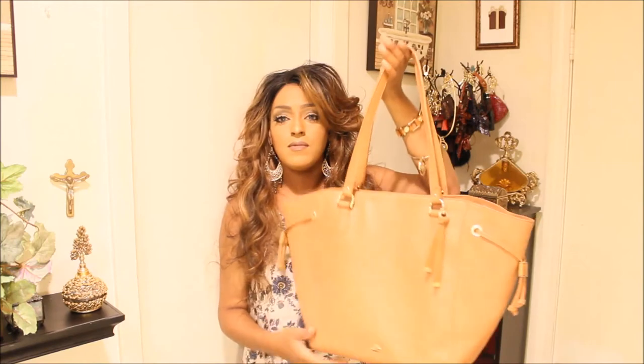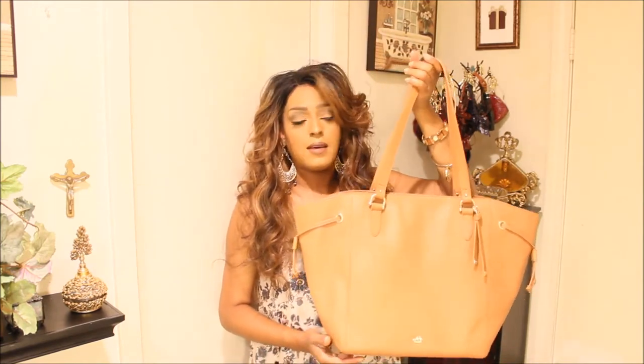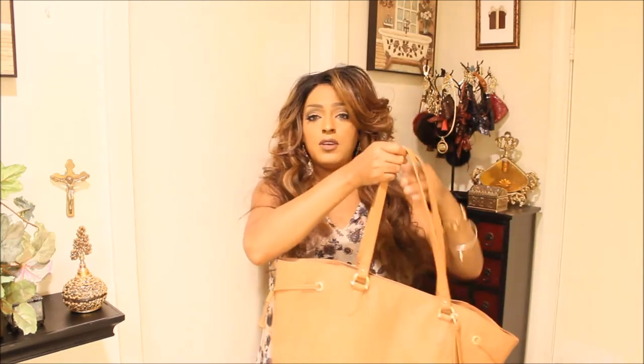This handbag retails for $345. I wanted this one in this color, and then I got another one in black. I will be showing you guys that other one here shortly. But yeah, here she is.